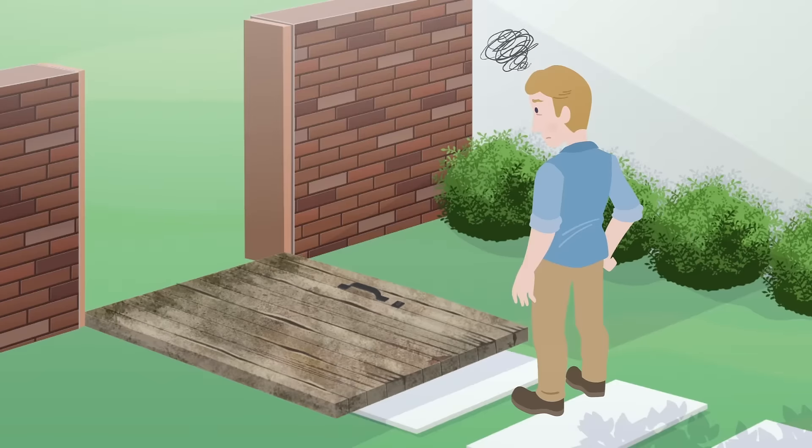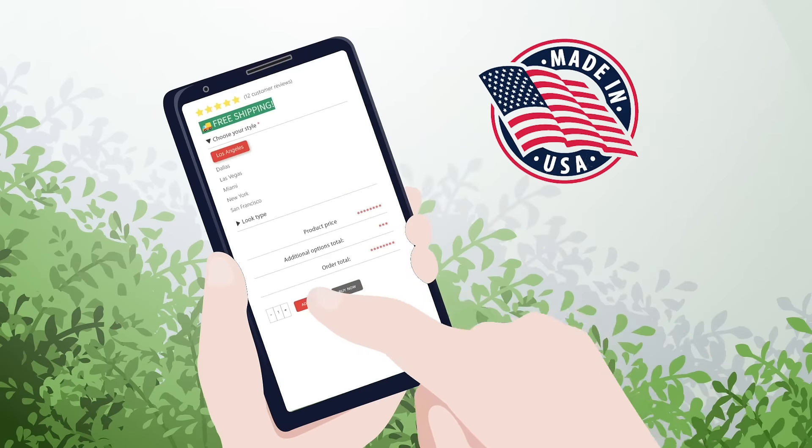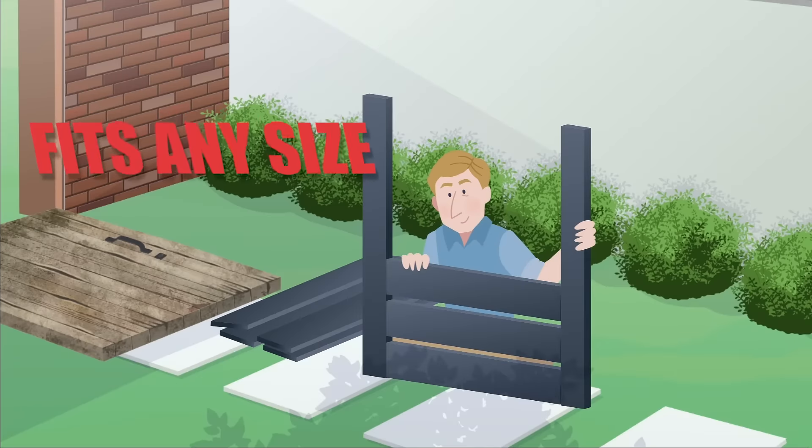We have many different styles to choose from and our products are made in the USA, ensuring quality that will last and security you can count on. The installation process is simple and our kit will fit any size opening.